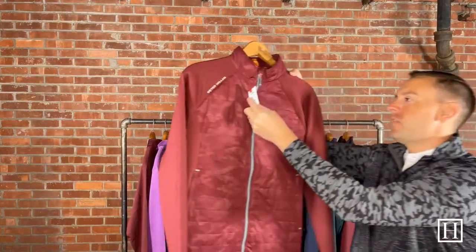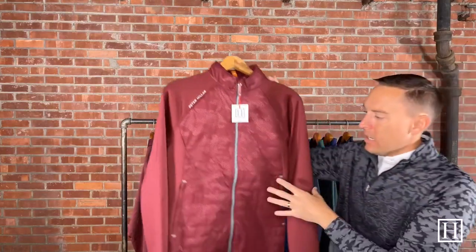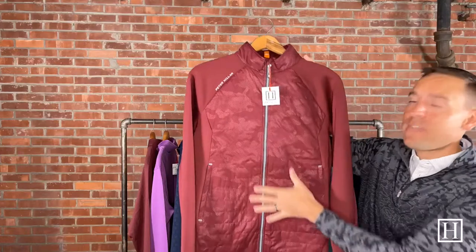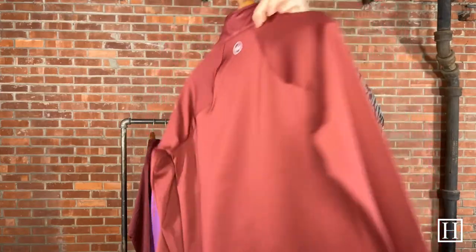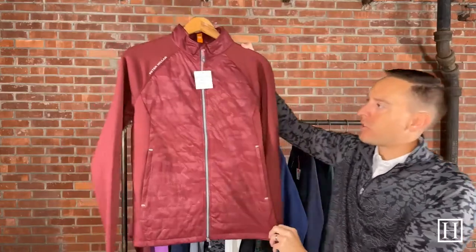Up next is the Hyperlite Merge Hybrid in Bardo, retailing for $198. We've had these hybrid jackets for many seasons now. The center front has more of an insulated vest-like feel with that camo pattern — similar to the white Forge — on the front center chest, while the back is solid. They're very comfortable, with an open bottom, a zipper all the way down the front, and zipper pockets on the sides for nice enclosure.